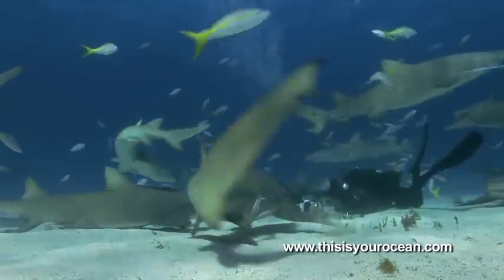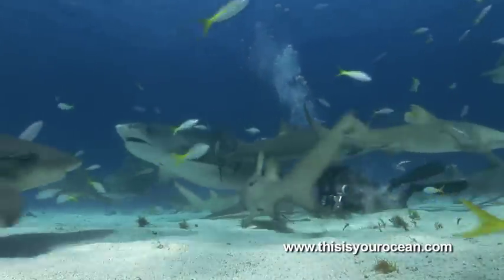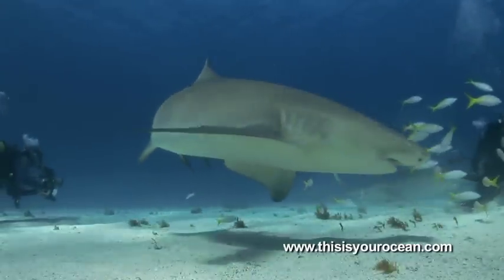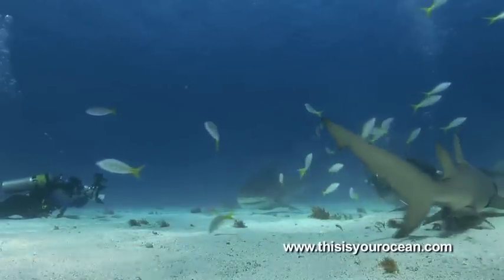For Jim to get the right shot, Emma must be in the right location, which as you can see isn't always easy, so patience is important. Even after knowing each other for 10 years, there is a bit of a species barrier.